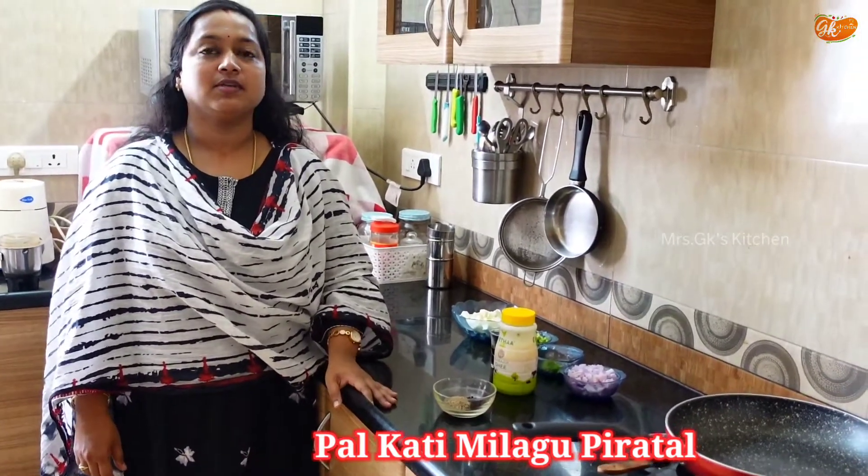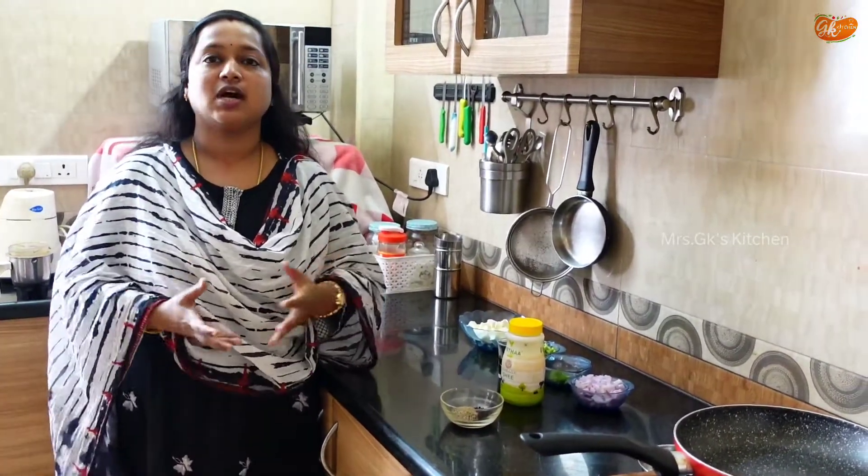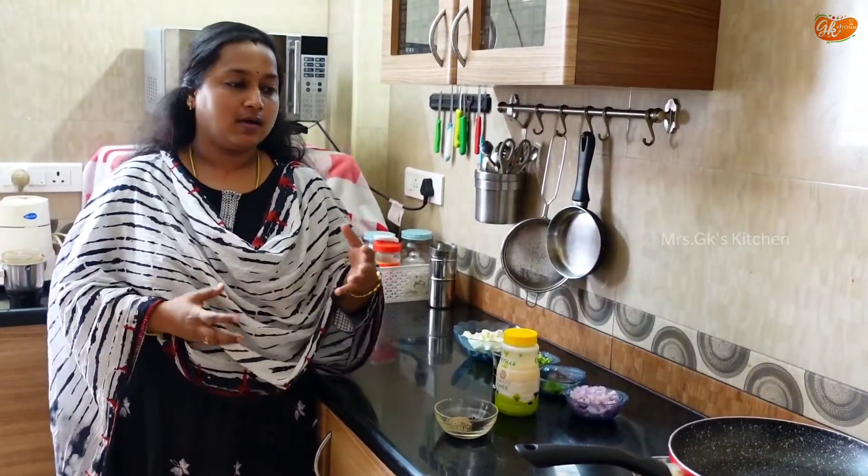Welcome to GKS Kitchen. Today, I am going to show you the Pall Cutty Milag Perrette. It is a very simple recipe and a very good starter. If you have a guest, it is a rich starter. If you are ready for lunch, it is a very easy starter.